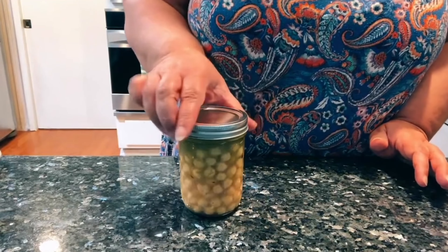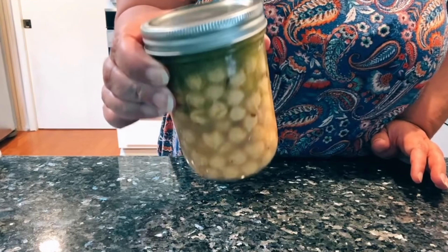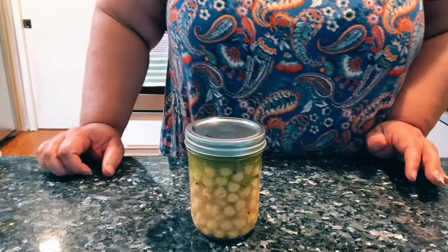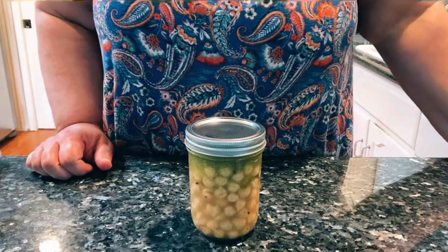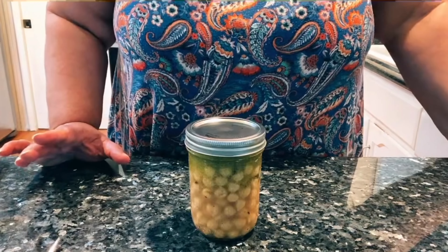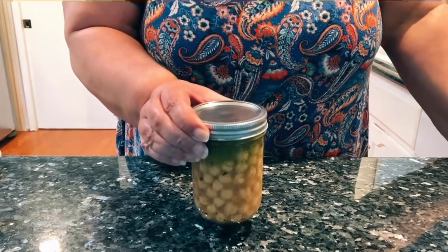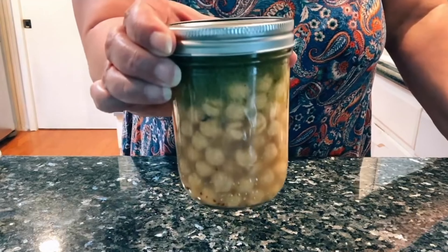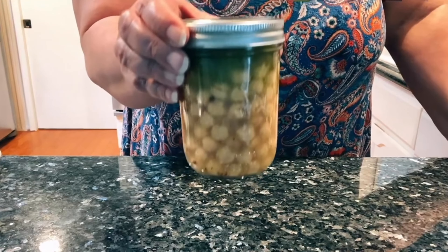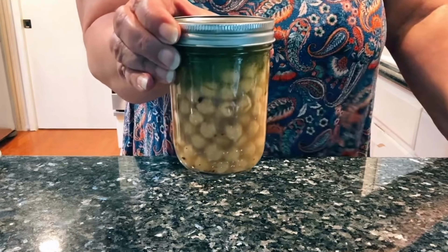Just put this in the refrigerator. When those hunger pangs get you, you've got some delicious marinated garbanzo beans. Tonight I am making a vegan meal — a brown rice bowl with some roasted vegetables — and I'm going to put this as a topping on that meal. This is going to double up as a snack, keep me eating nice and healthy. Getting a lot of protein and fiber with these garbanzo beans, and nutritious olive oil.